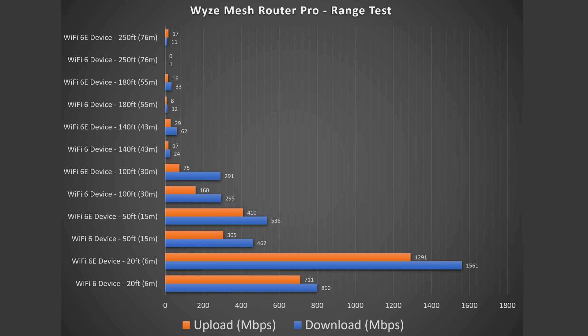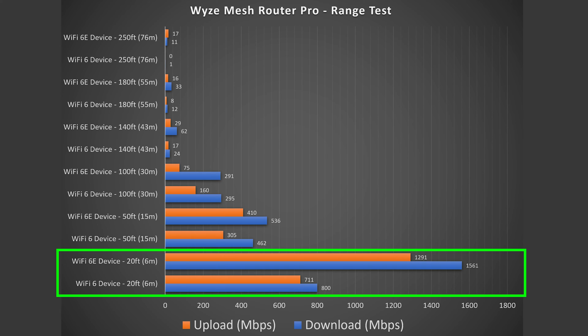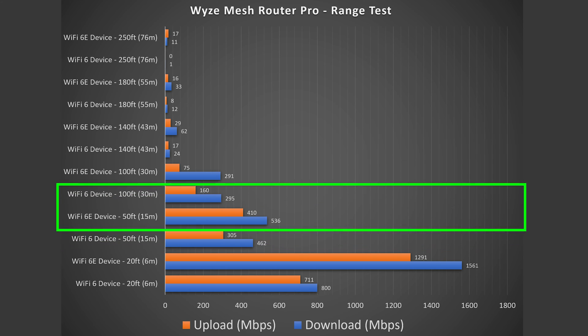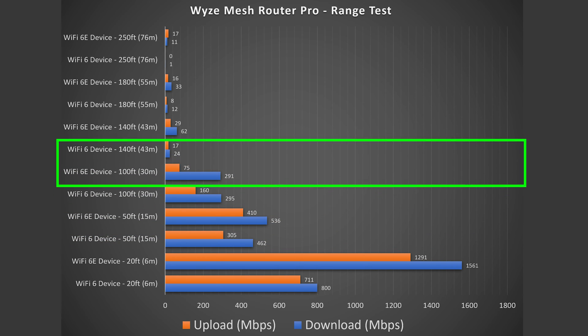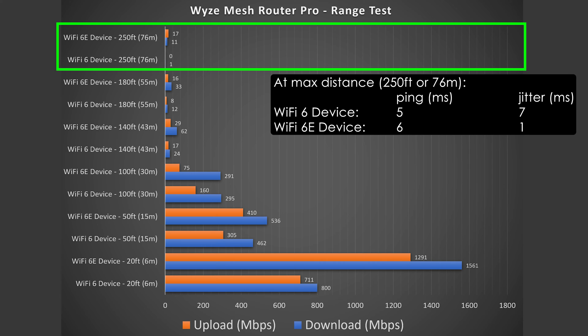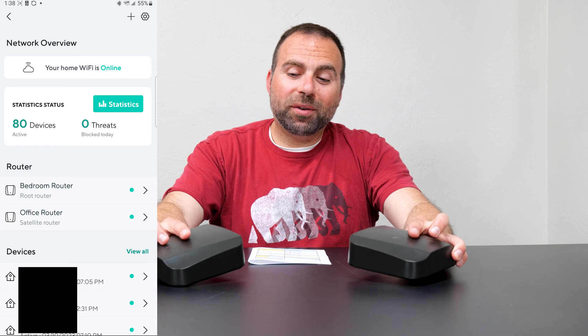Jumping into range tests — range will vary based on location, floors, thick walls, or nearby routers. In my case, at 20 feet I get very good speeds with hardly a drop. At 50 feet outside there's a drop but still very good speeds. At 100 feet still okay, and it reaches all the way to 250 feet, which is fairly good considering the price of this thing.